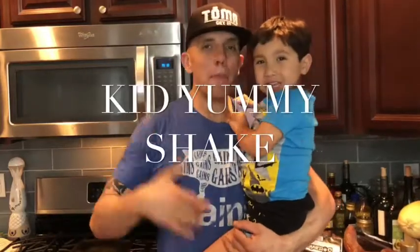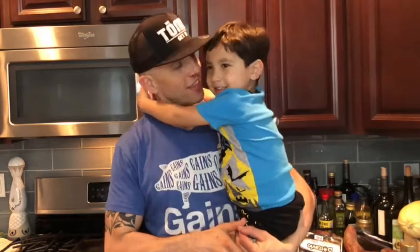¿Qué pasa mi gente? Me and Liam made a kid yummy shake. A kid yummy shake.